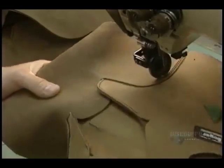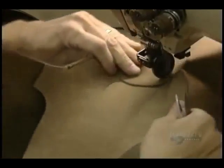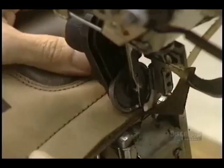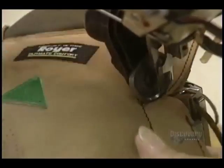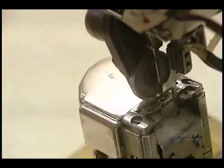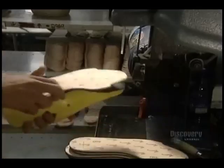They now begin assembly of the boot. The two sides of the boot are sewn together on this machine. Now the front part of the boot is assembled, and excess leather is progressively cut away. The eyelets, made of steel, brass, or aluminum, are then positioned.